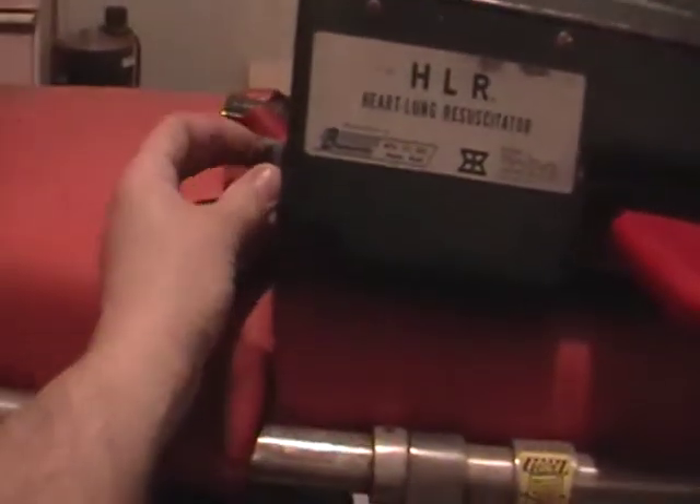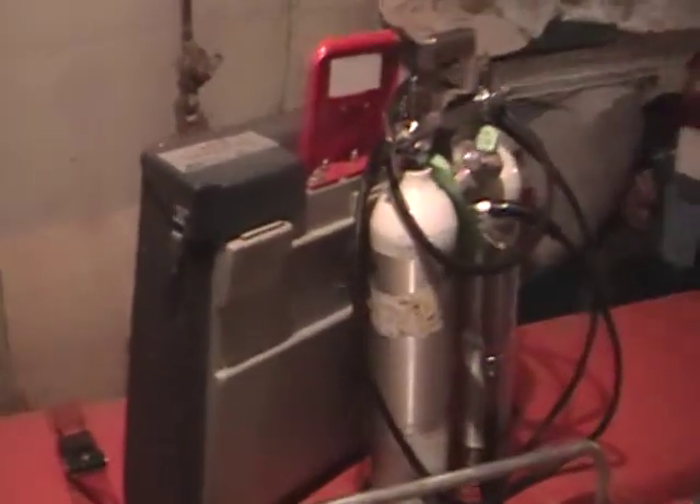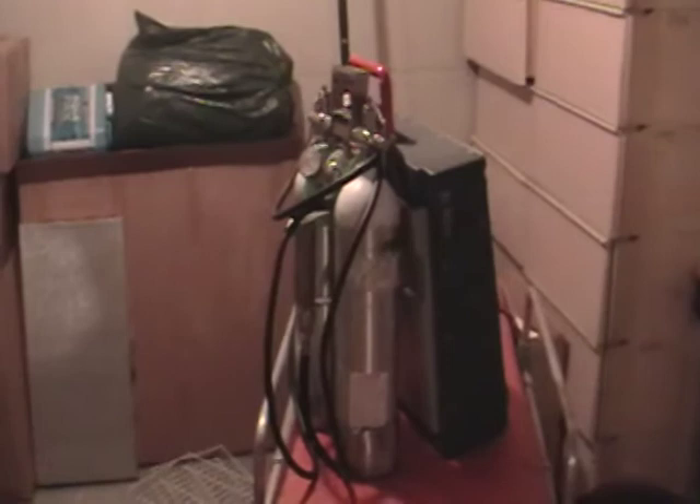Front view of the case — here we are. We are now ready to respond to our next cardiac arrest with our state-of-the-art HLR, Heart Lung Resuscitator.